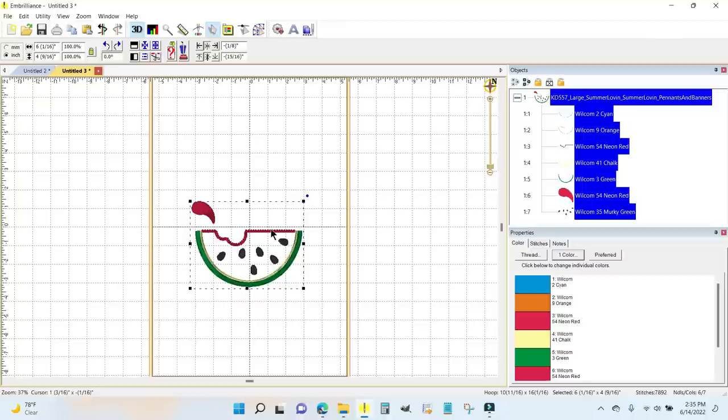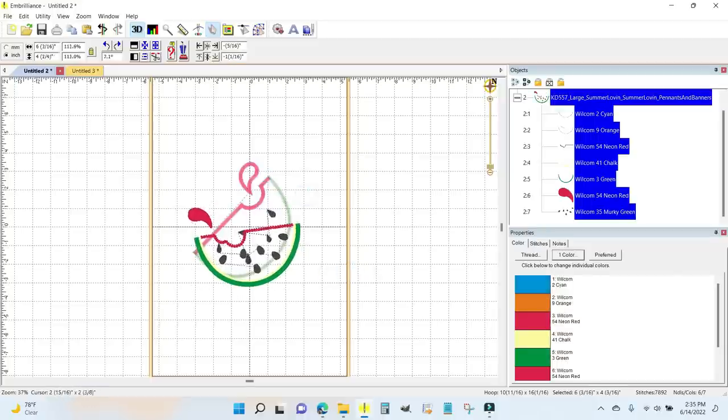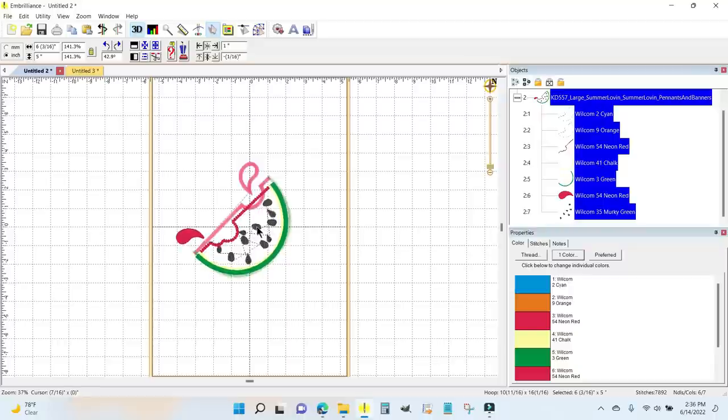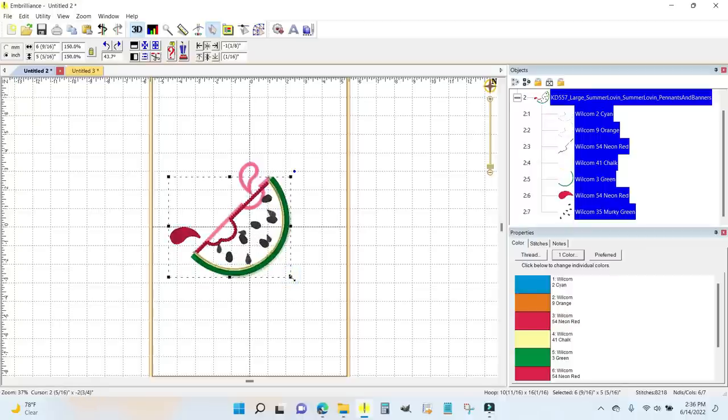I'm going to Ctrl+A to select all — on the picture, not the objects panel — then right-click and copy. I'll come back to the original design and right-click and paste. You can tell I got real close with the size. The blue circle is a rotation handle; the rest of the handles change size. I'm going to grab the rotation handle and put the top line of the watermelon about parallel, then place the rind right up against the original.